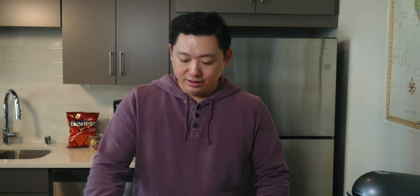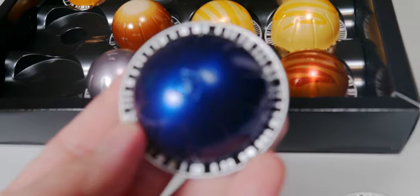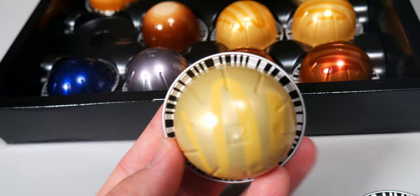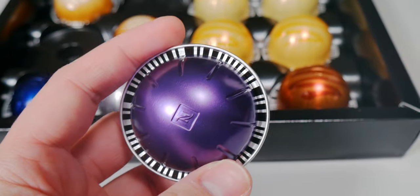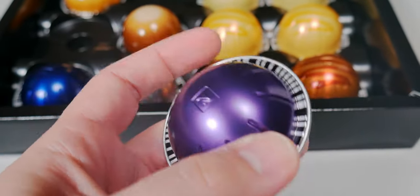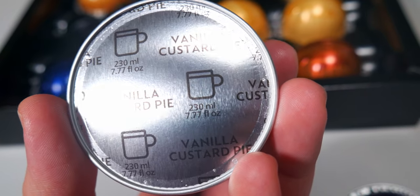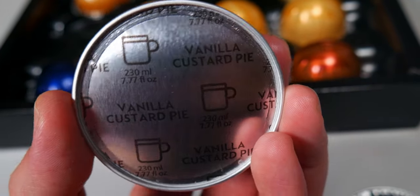Speaking of the capsules, they are very unique — different from your Keurig K-Cups. On the bottom of the capsules, there's actually a barcode around the rim. The machine itself will read that barcode and know exactly how much water to use for each one. For example, if this one here is a coffee cup, it will use 7.7 fluid ounces.